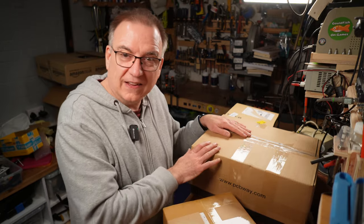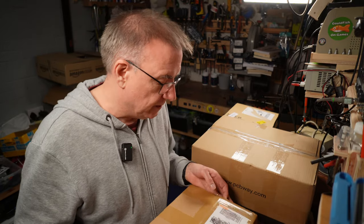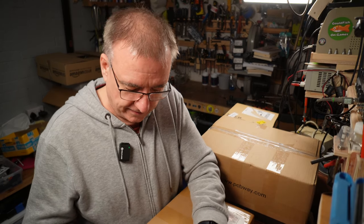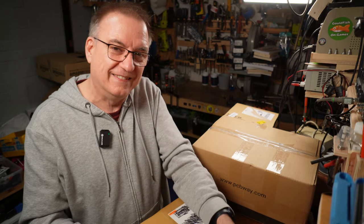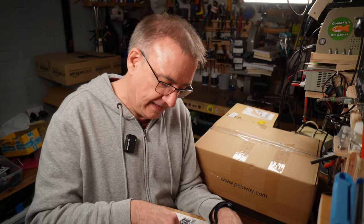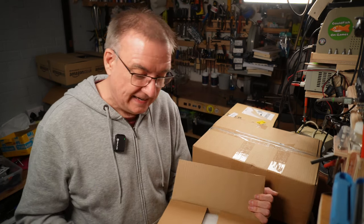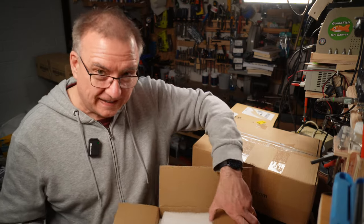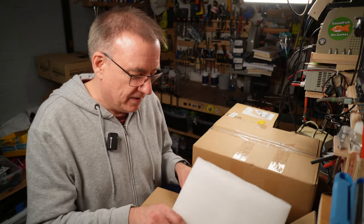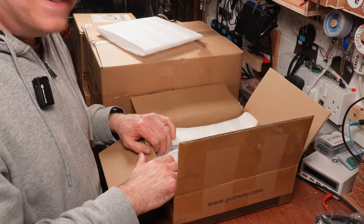With that in mind I approached Elaine at PCBWay and explained what I wanted, and she agreed to send them to us for free, which is just a lovely thing to do. I'm not sponsored by PCBWay - there's no sponsor spot here. But even though I didn't want a sponsor spot, Elaine still offered to send them for free, so it's only fair I should say PCBWay more than a few times.